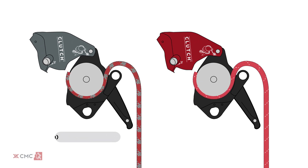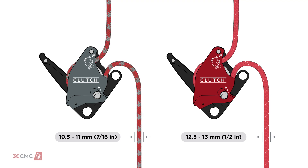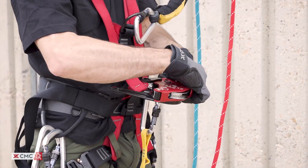The grey clutch is designed for 10.5mm to 11mm rope, and the red for 12.5mm to 13mm rope, also referred to as half inch. Secure the clutch to an appropriate anchor or attachment point with a locking connector.